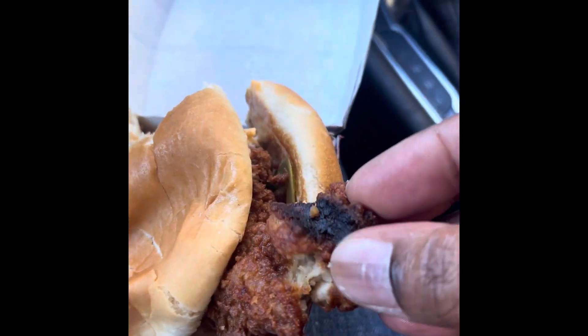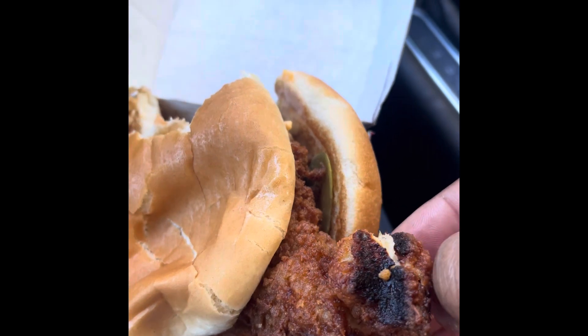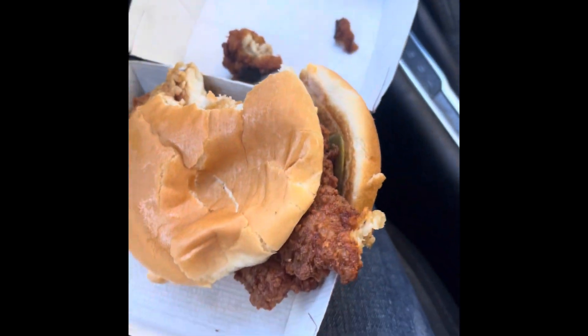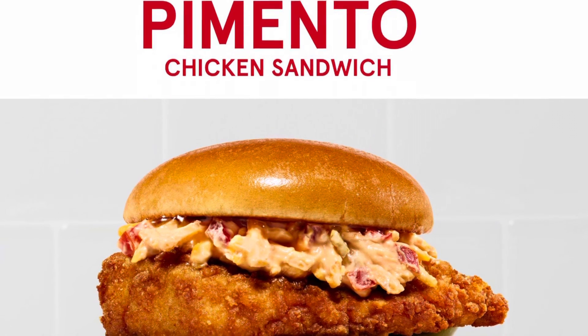If you put a slice of cheese on it, you pretty much have the same flavor. However, I did taste a little bit of the honey. The jalapeños gave it a good kick, and the pimento — you could take it or leave it, as far as I'm concerned.